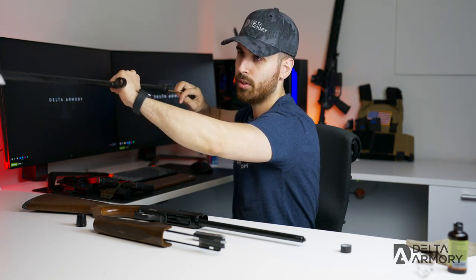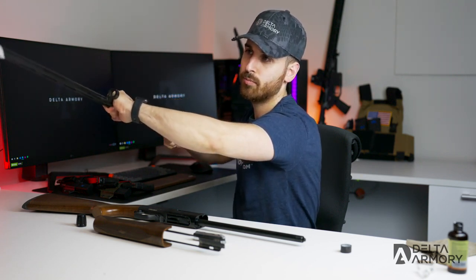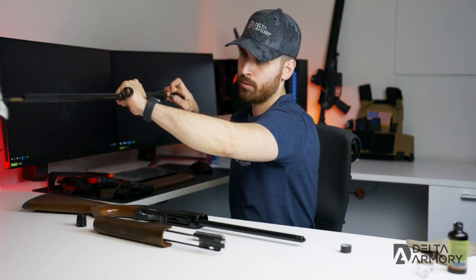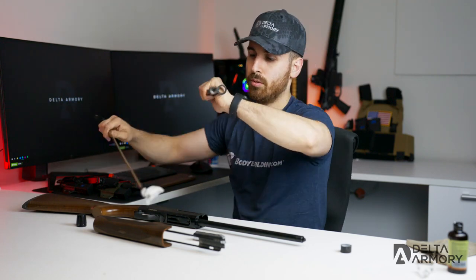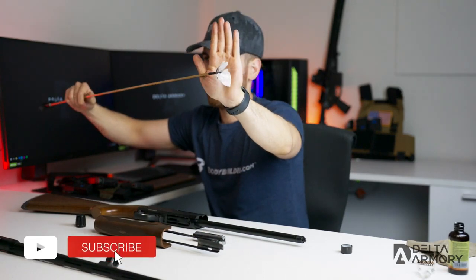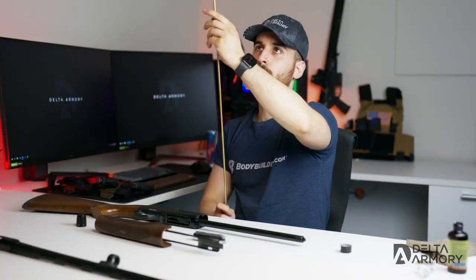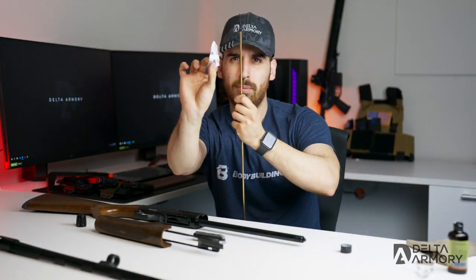Run from the breech end all the way to the muzzle end — careful not to get stuck in the choke tube. Go all the way through and back. Set the barrel down so you guys can see — we got the majority of the fouling out, but the patches are still coming out dirty.